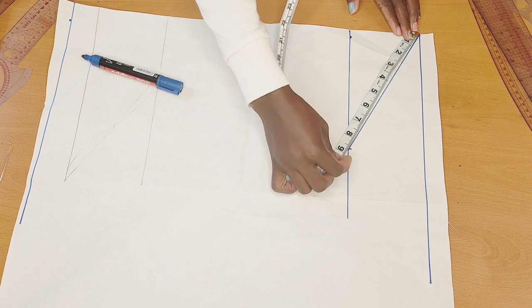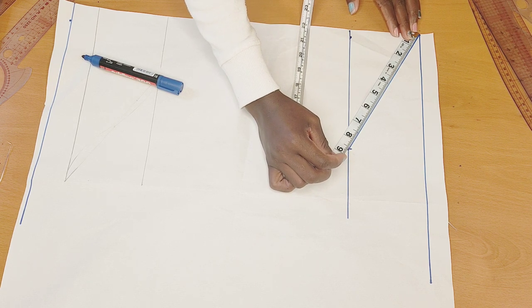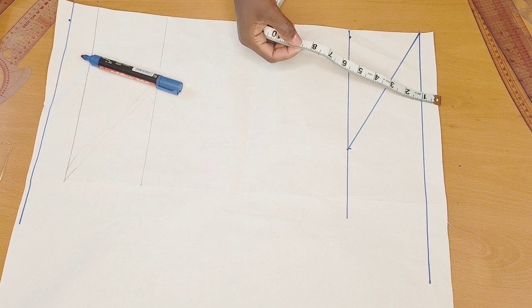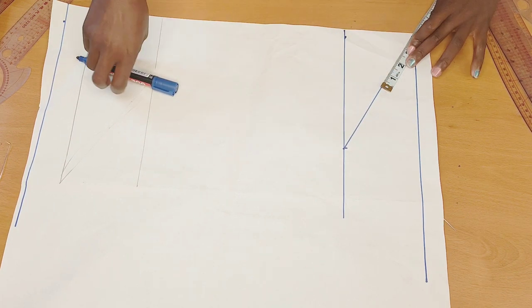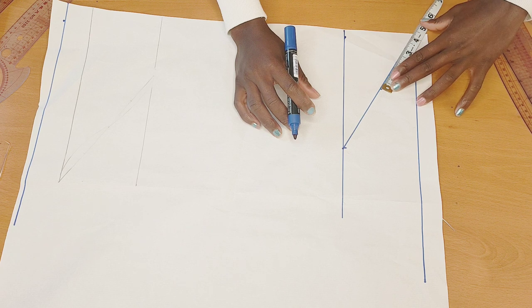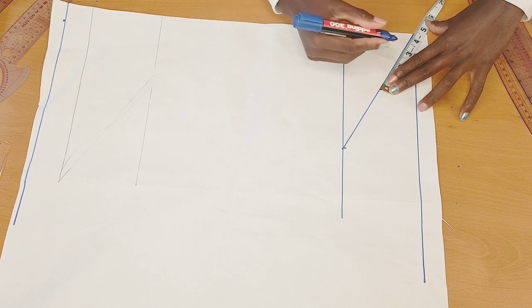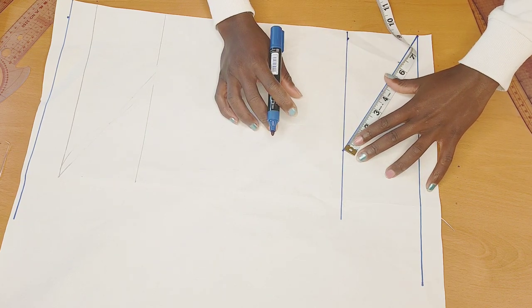Eight and a half divided by two gives me 4.25 inches. I'll mark it up, then after marking it I'll go ahead and divide it again by two. I'll do the same thing on the other side and divide it again by two.